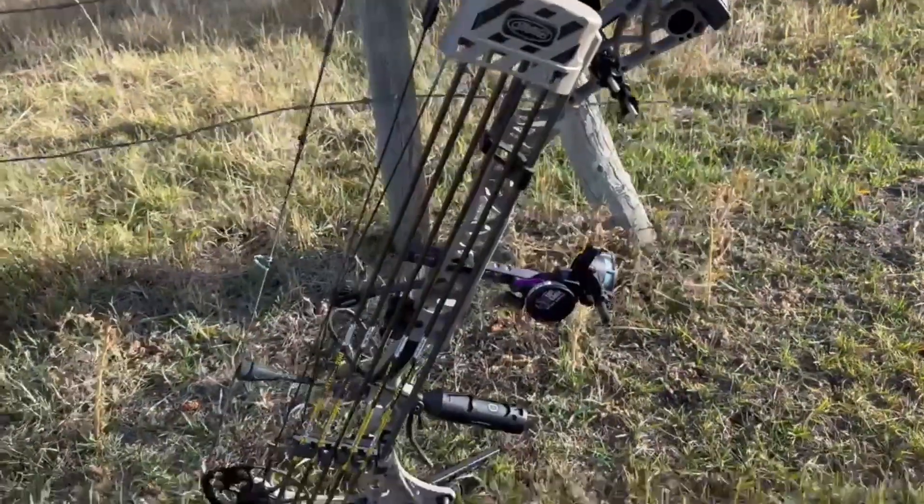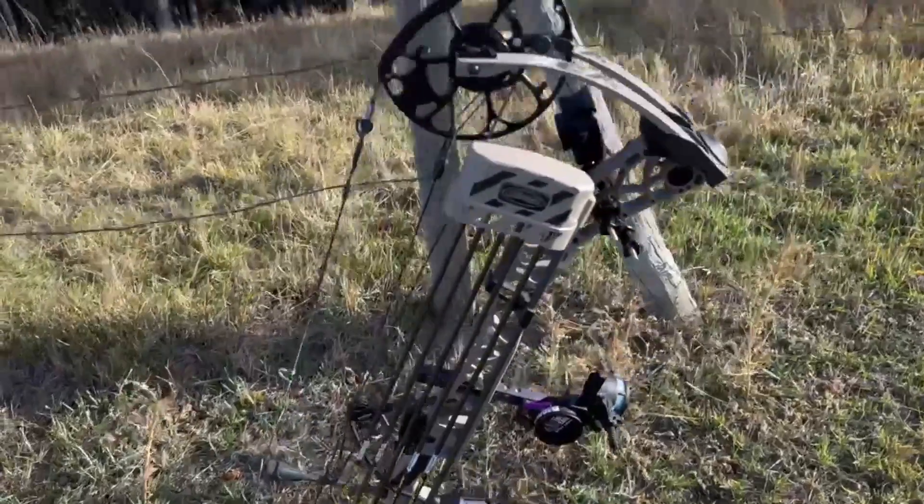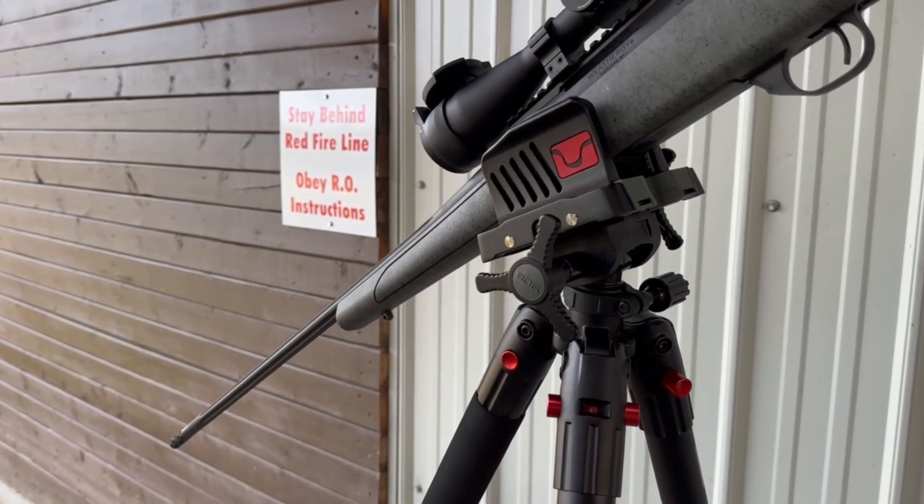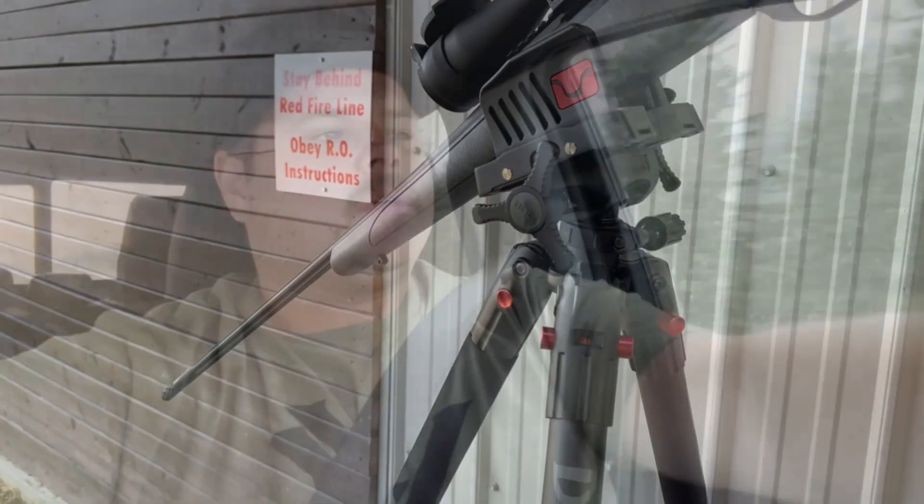Heading out to the gun range, hunting up the archery tackle for the year. I'm going to focus on killing a big Alberta whitetail buck with a rifle now. My wife bought me a BOG Death Grip for Father's Day and I'm going to test that out.